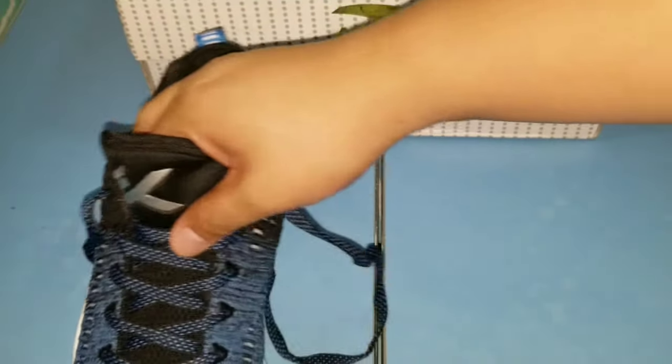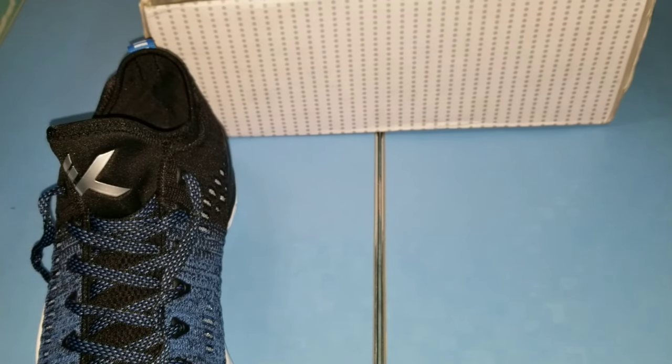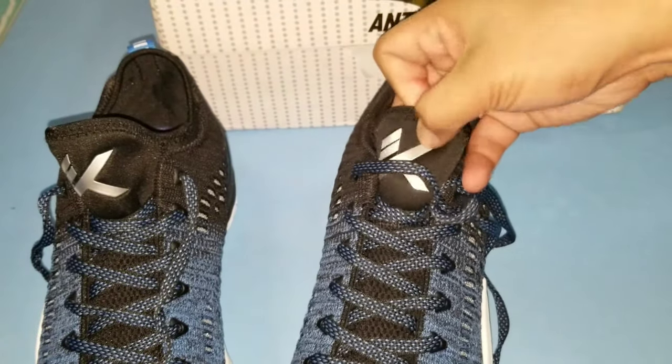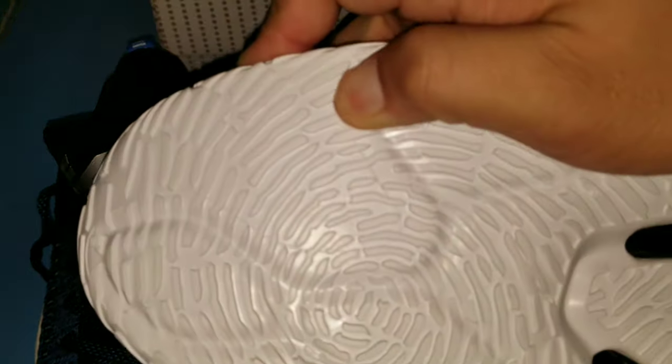Yung mismong loob ng sapatos na to — parang felt siya, yung parang sap type, parang medyas na pinapasok mo. Wala siyang yung usual na dila-dila ng sapatos.